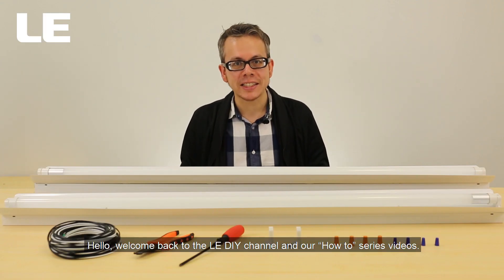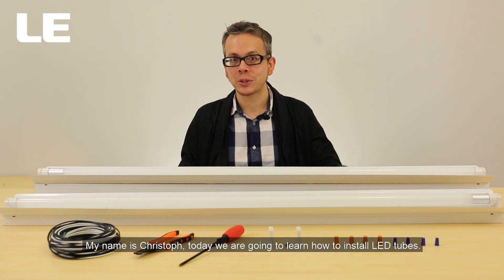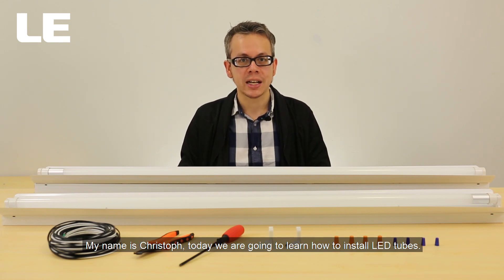Hello and welcome back to LEDIY channel and our how-to series video. My name is Christoph, and today we are going to learn how to install LED tubes.